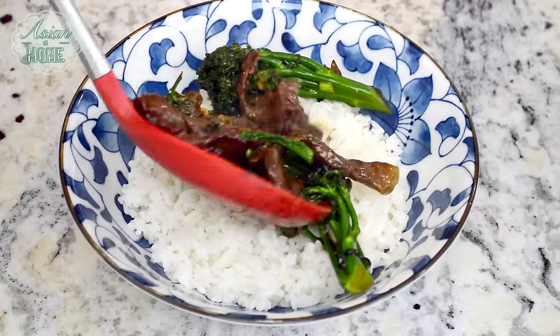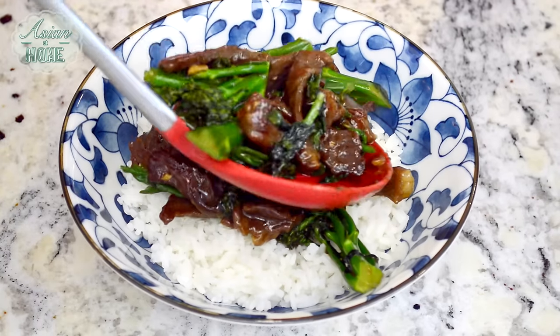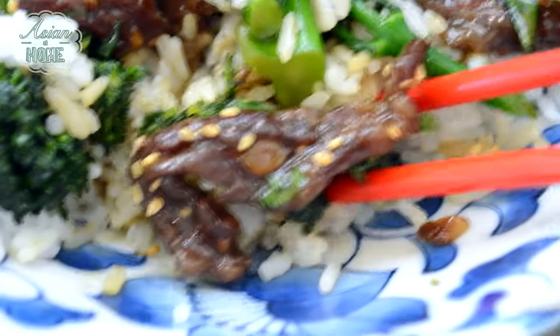Putting it right on top of my jasmine rice. Oh my gosh, the smell from the sesame oil is ridiculous! Just going to sprinkle a little more sesame seeds and there you have it — beef and broccoli, homemade! Oh man, give me my beef and broccoli and some beer and I'm good.